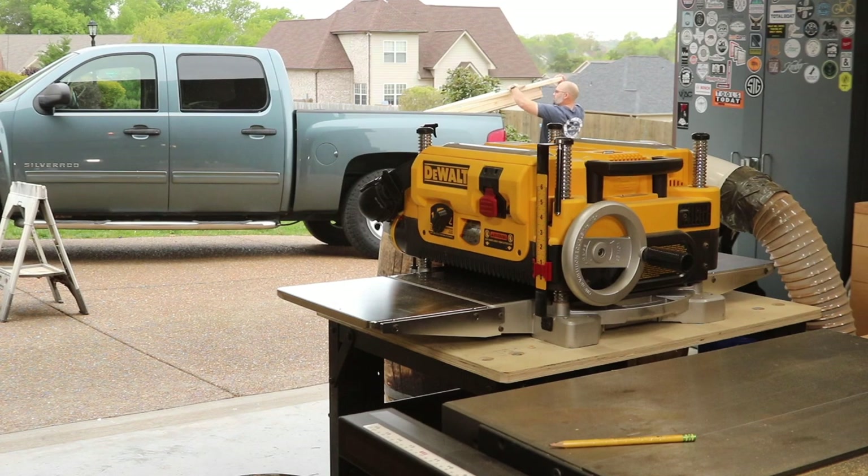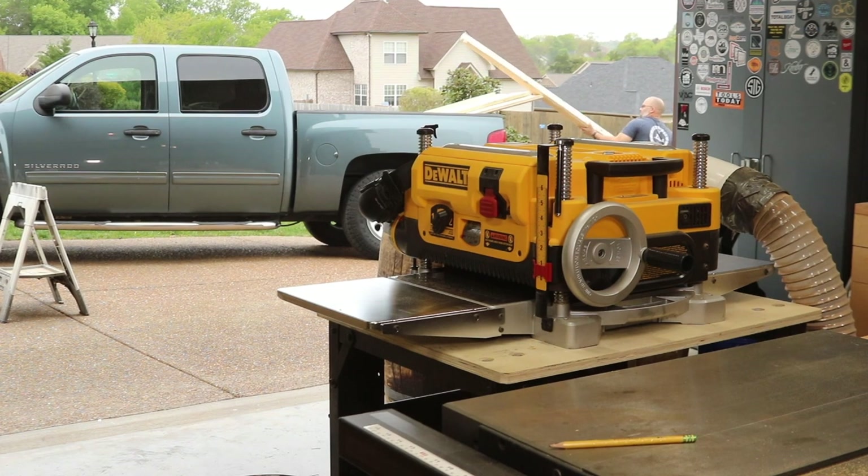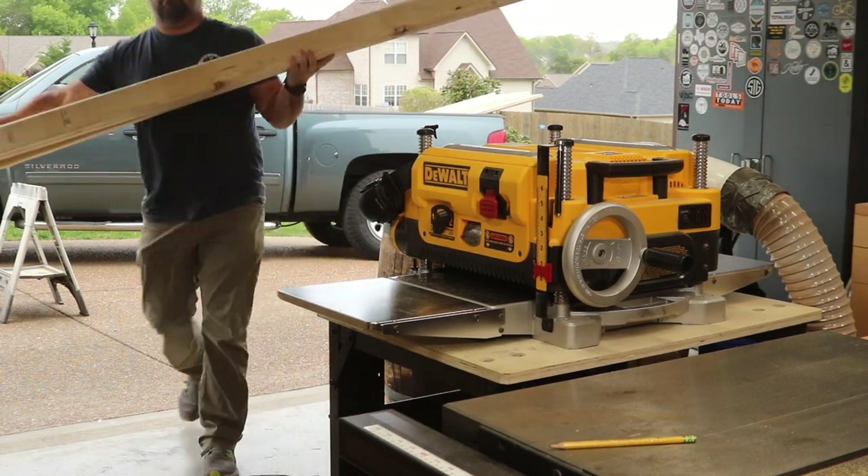For each 8-foot long by 3-foot wide shelving unit, I used approximately ten 2x4s, two 2x6s, one sheet of half-inch plywood, and one sheet of quarter-inch plywood — all of which you can get at any big box store local to you.